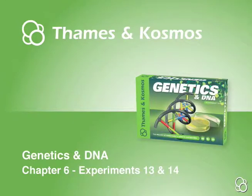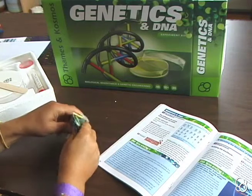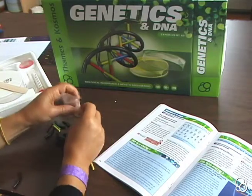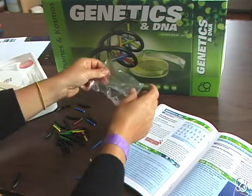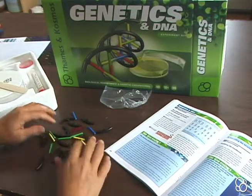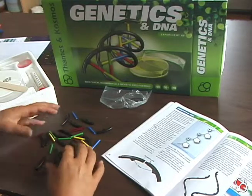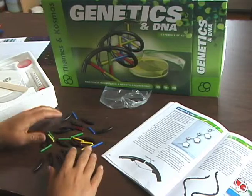Now we're going to do experiment 13, building the DNA backbone. So first let's lay all the pieces on the table. Note that what we're doing right now is similar to what many researchers in the 1950s were doing when they were trying to figure out the shape of a DNA molecule. They were working with individual pieces and trying to build models like you're about to do. Models are really helpful tools because they help you play with and understand an enlarged version of reality.